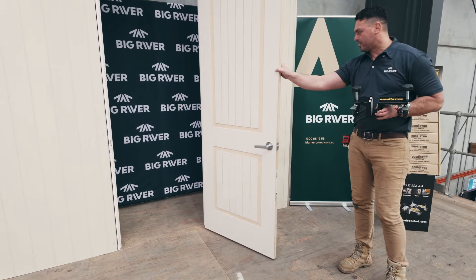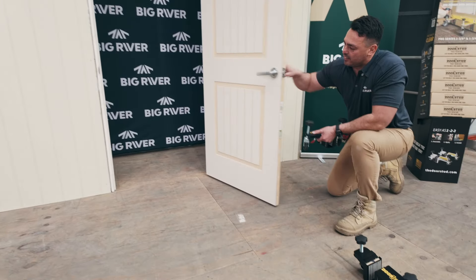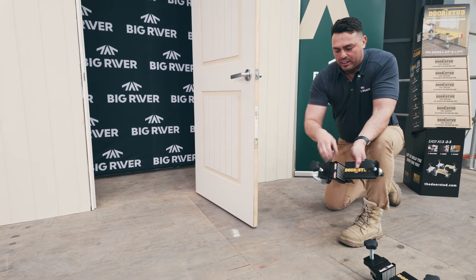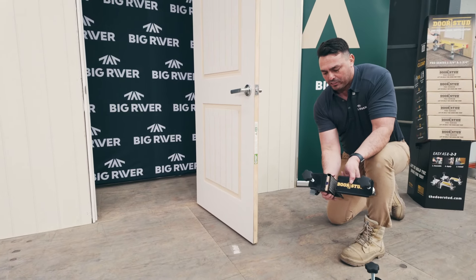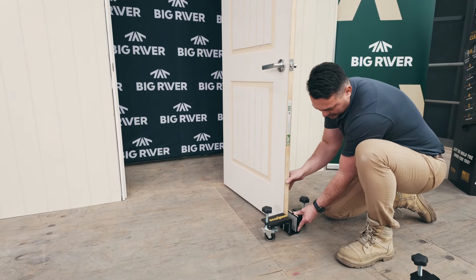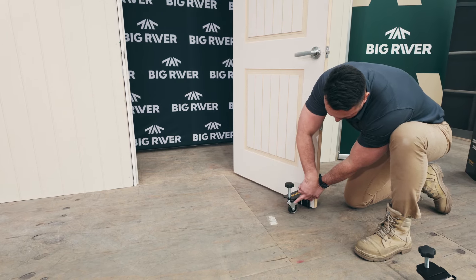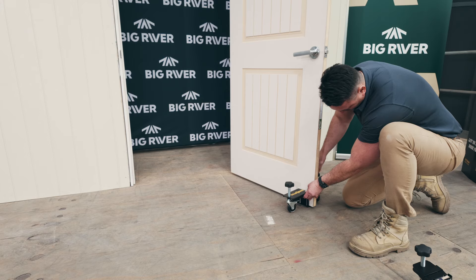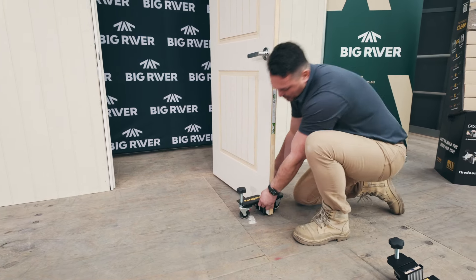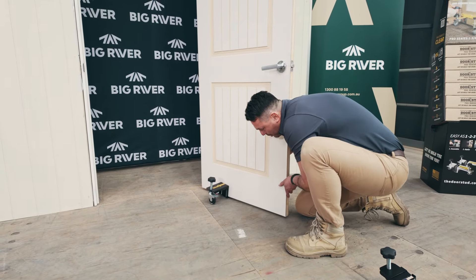So we're removing this internal door. We bring the DoorStud Pro preset to the thickness of this door, which is 35mm, which is your infinity slider through here, which is adjustable. Come down hard to the bottom of the door, slide along with the fine thread right up to the top of the flange here, so it doesn't hinder you while you're taking the door along.